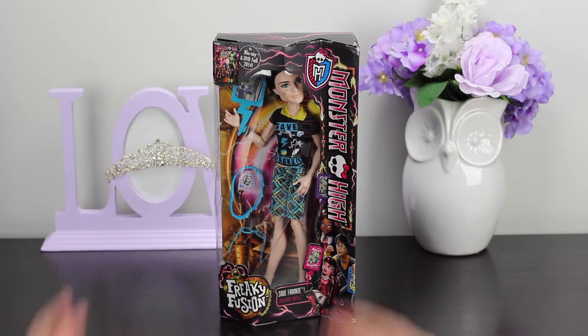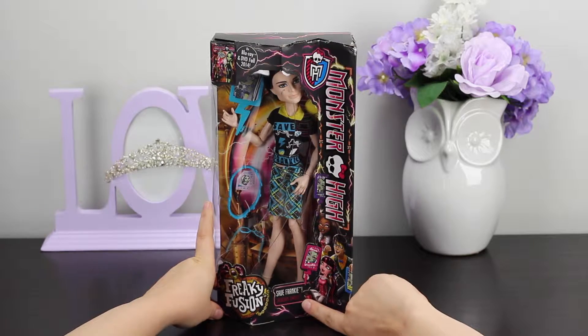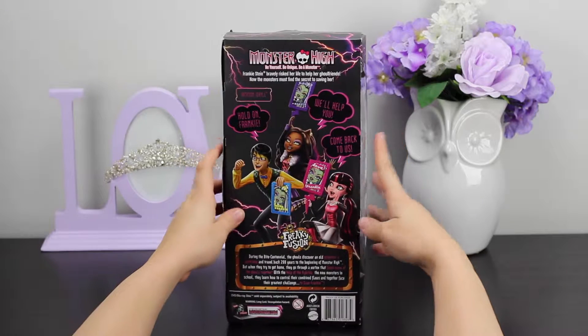Well, hello, Royal Subjects. This is the Unboxing Princess, and in today's video we have the Save Frankie Jackson Jekyll from the Freaky Fusion Collection of Monster High.